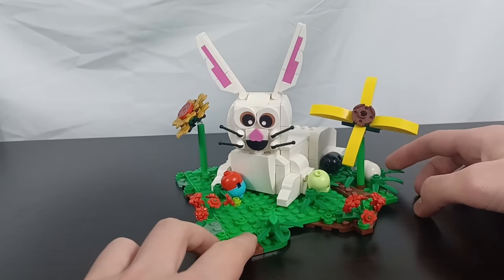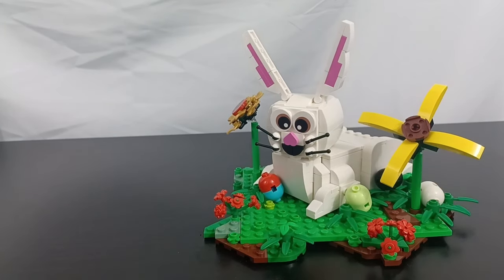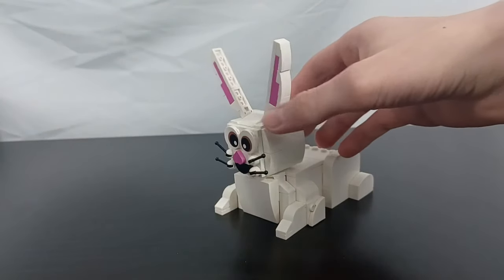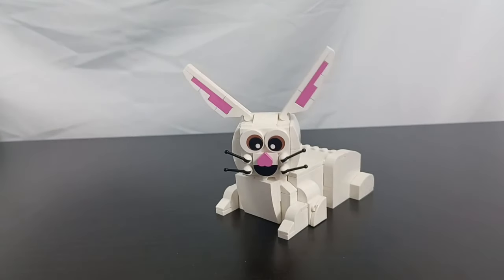We can start off by taking a look at the rabbit himself. He does come off the base plate, so I'll take him off. This is what he looks like just by himself. I think he's super cute and his head can turn around. I also made it so his ears can go up and down.